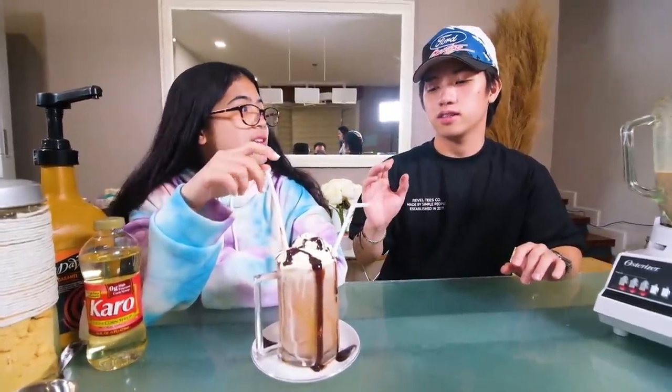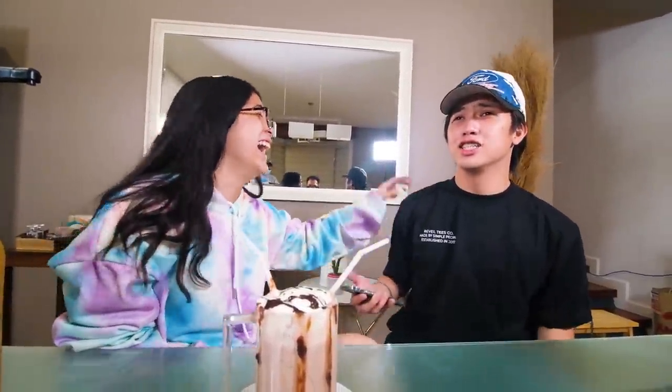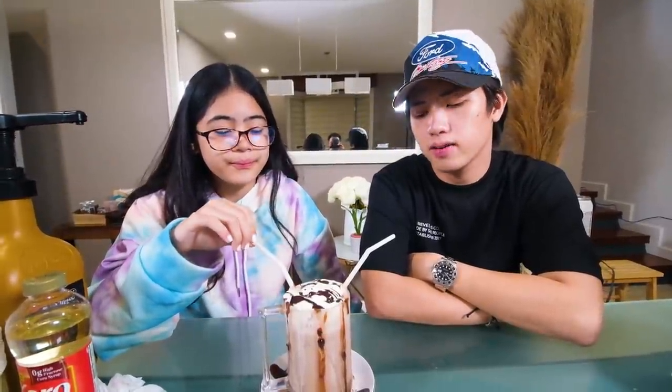And now I think it's time to taste test it — find out if my voice will turn like Ariana Grande. It's good! I feel like I'm Ariana Grande now. This Ariana Grande drink, 1 to 10, I rated 9. Go ahead and try this!